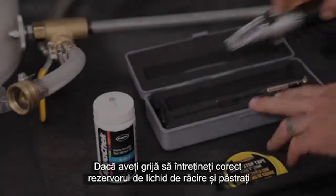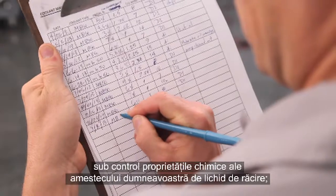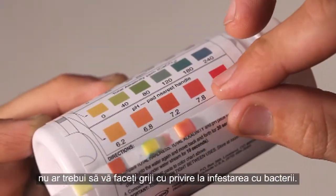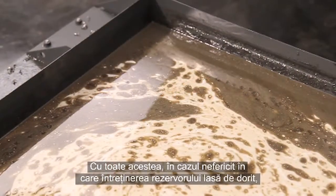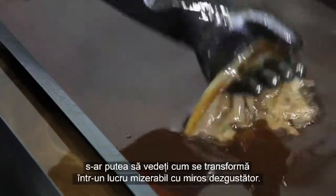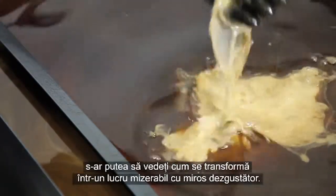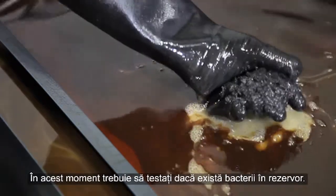If you attend to the maintenance of your coolant tank and keep your coolant's mixture and chemistry in check, you should never have to worry about bacterial infestations. However, in the unfortunate event that you've let your tank maintenance falter, you may find it turning into a stinky, disgusting mess. At that point, you may need to test for bacteria in your tank.